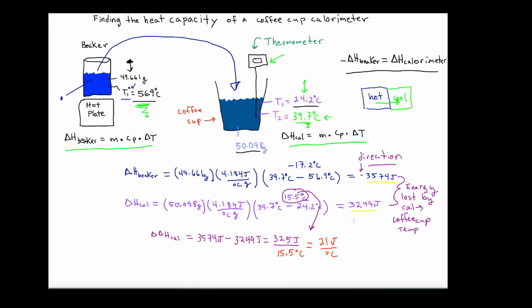I'm going to take this one step further and calculate the specific heat of the calorimeter — the specific heat of the styrofoam, temperature probe, and so on. To do this, take the heat capacity of 21 joules per degree C and divide it by the mass of the calorimeter including the water, which is 50.098 grams.